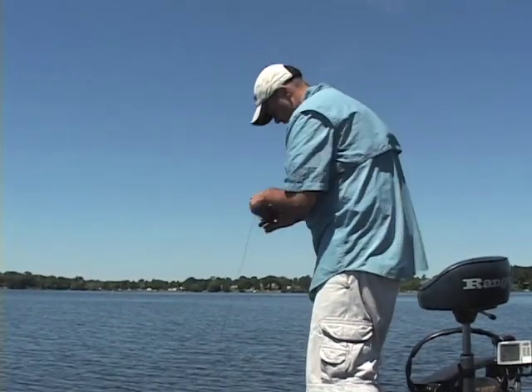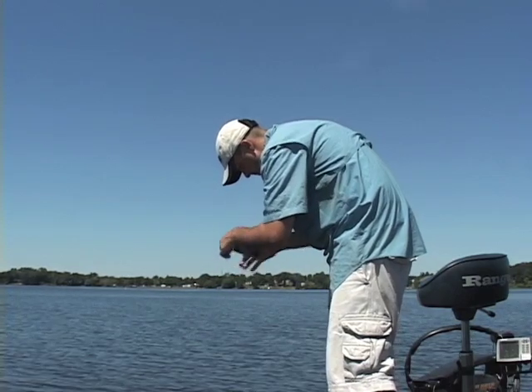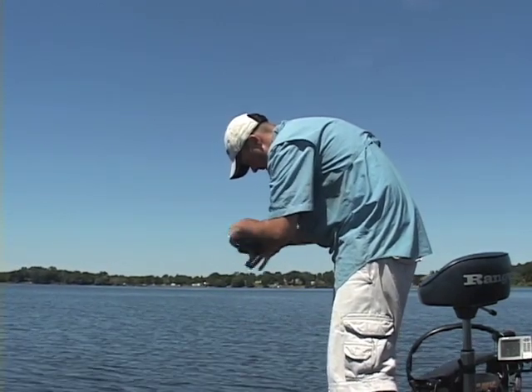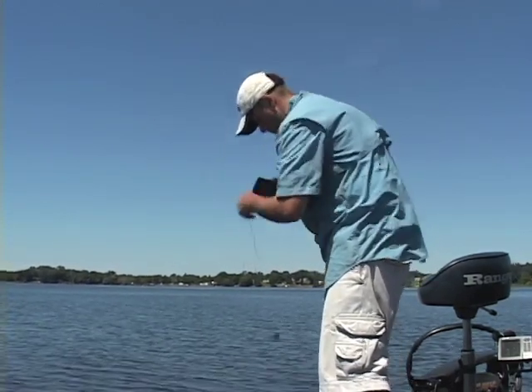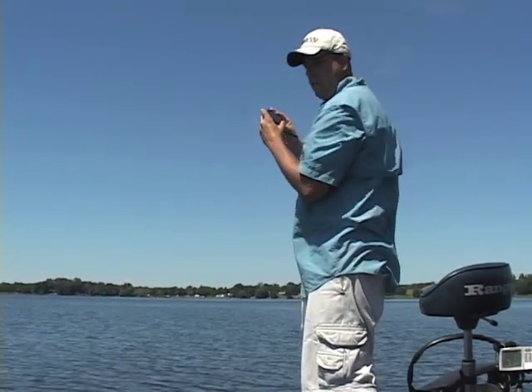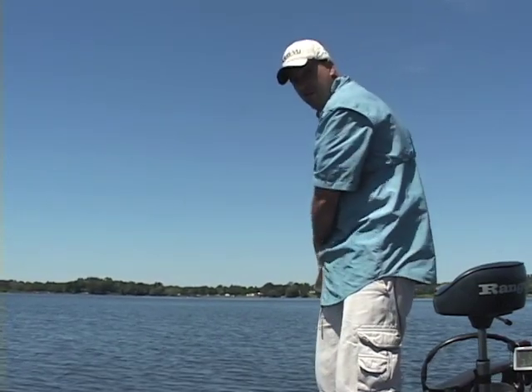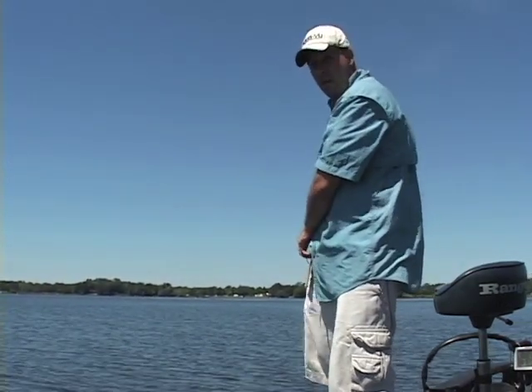When you're done, simply wind the cable up, power down the system, and right back in my pocket it goes. That quick, that easy, and I'm back to fishing.